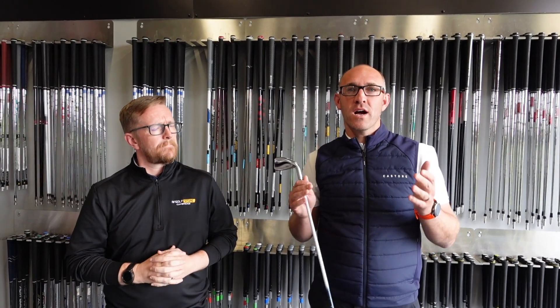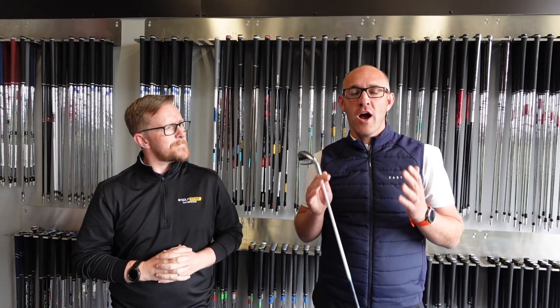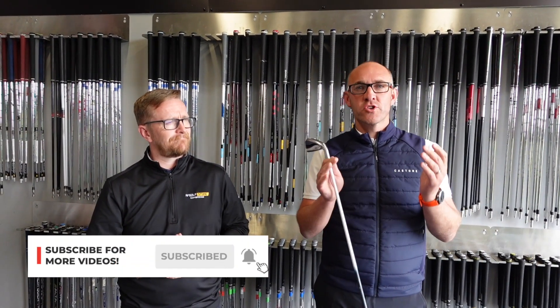It's Ladies British Open Week and we're going to talk about iron fitting for lady golfers with PGA professional Rob Emery. If you like our content and you're enjoying our videos, please make sure you subscribe.